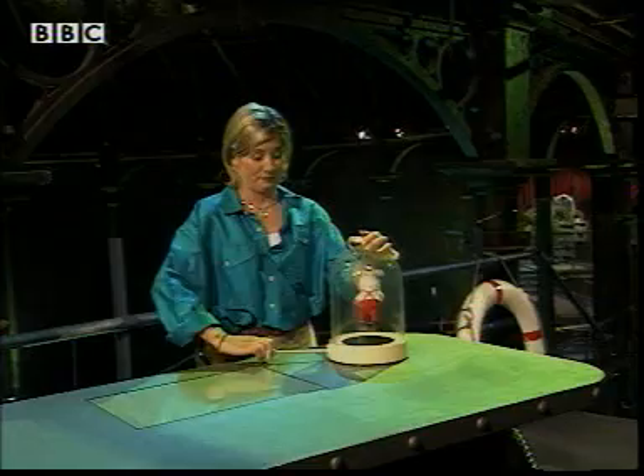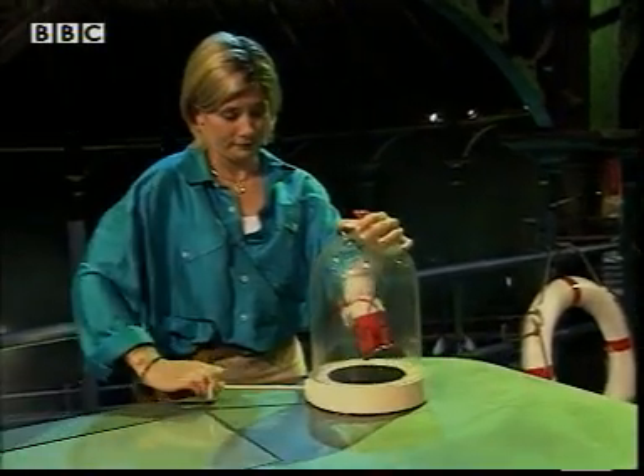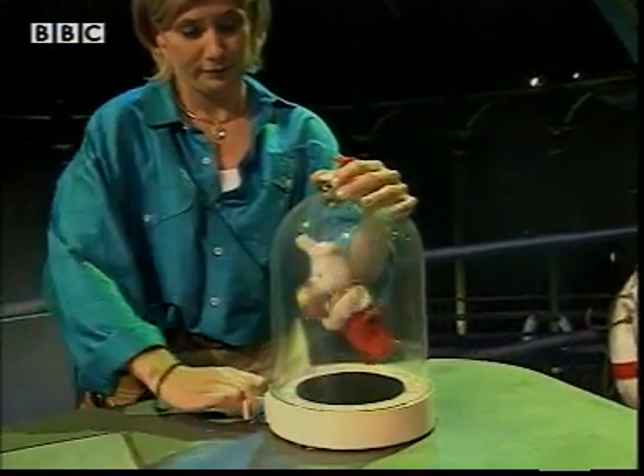Even in this bell jar, you can still hear him playing. But listen to this. As I remove the air from the bell jar, he gets quieter. Why?